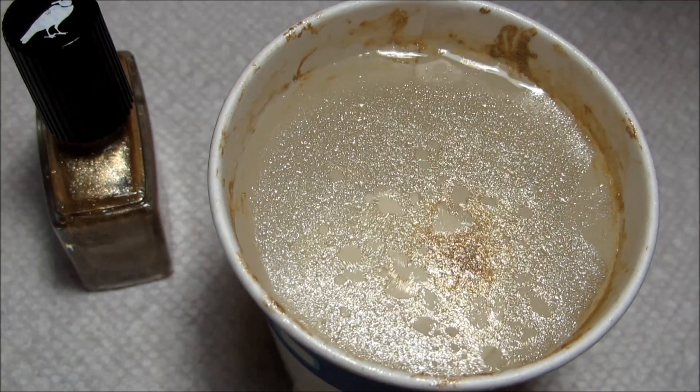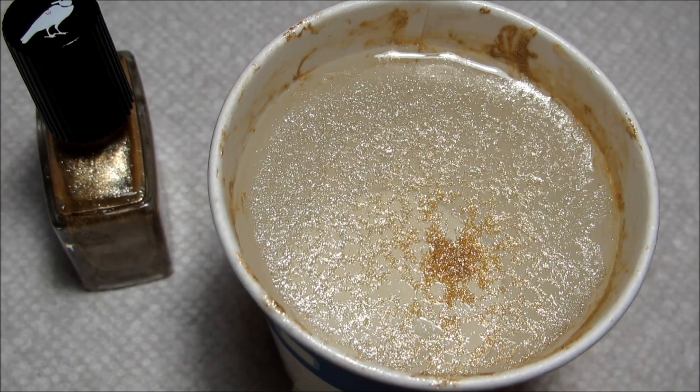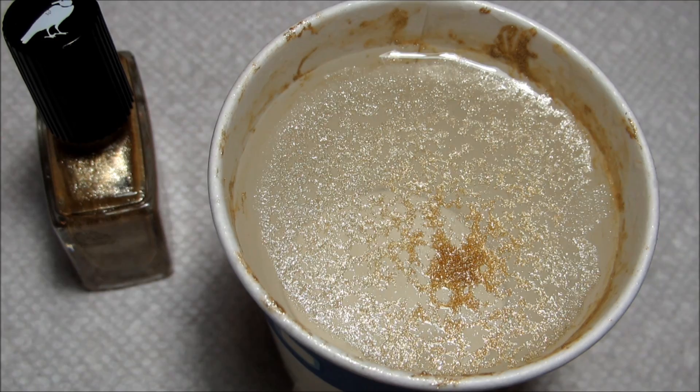The main difference is that this time instead of using a thinned hand sanitizer, I'm going to be using pure alcohol. As I spray that, you'll see that it kind of breaks up the polish into a little bit more of a random design than the hand sanitizer — less of the circles and more just kind of broken up.